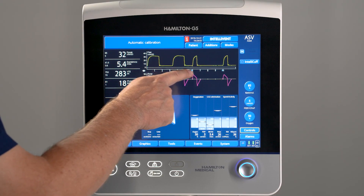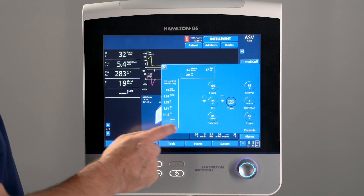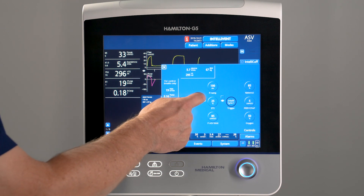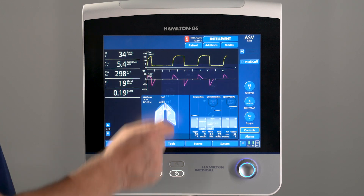IntelliSync Plus can also be activated to synchronize the patient's expiratory efforts. Open the controls window again and press the ETS toggle button to activate IntelliSync Plus for expiration. No further settings are required.